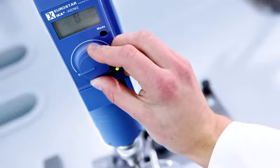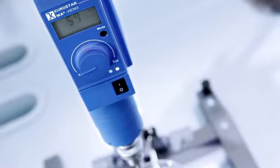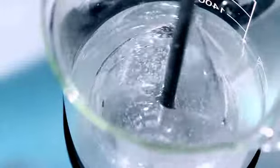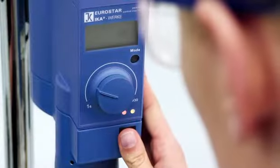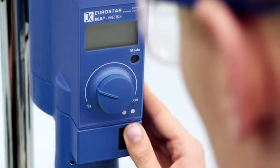Digital display of set versus actual speeds. High torque overhead stirrer, suitable for low to high viscosity tasks. Advanced overload protection.